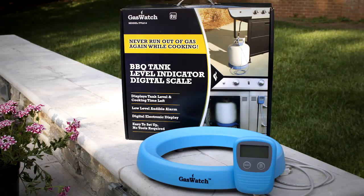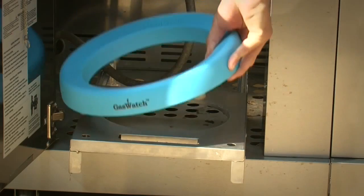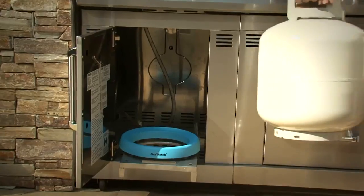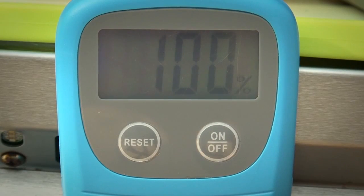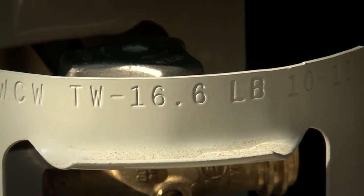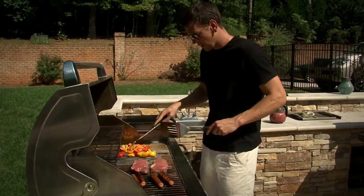But with the GasWatch Digital Propane Tank Scale, there are no surprises. The digital readout tells you exactly how much gas is in your tank and how much cooking time you have left. With GasWatch, innovation meets simplicity. Just place the ring under your tank, turn on the digital readout, and select your tank weight. Now you're ready to grill.